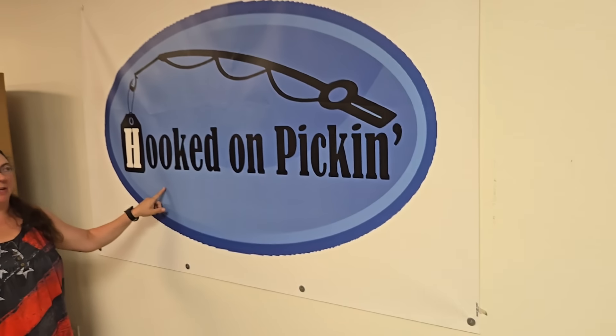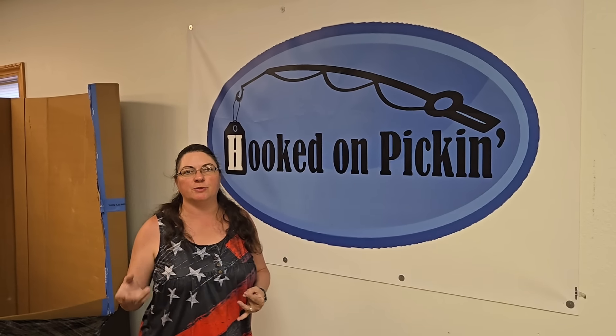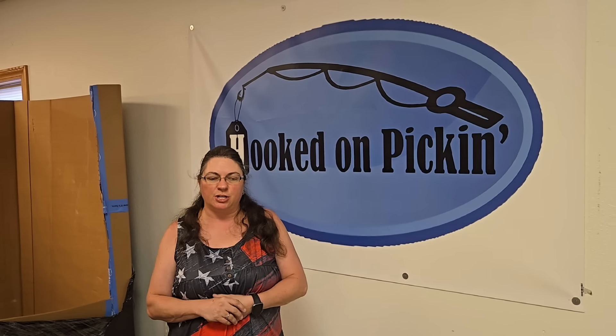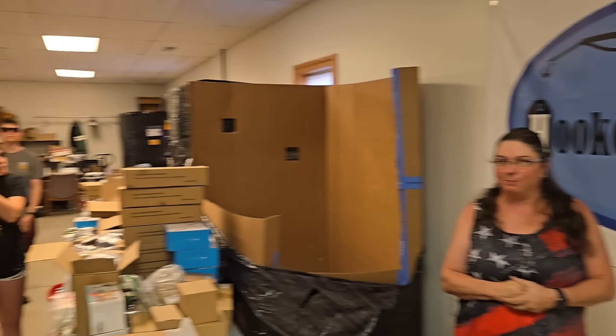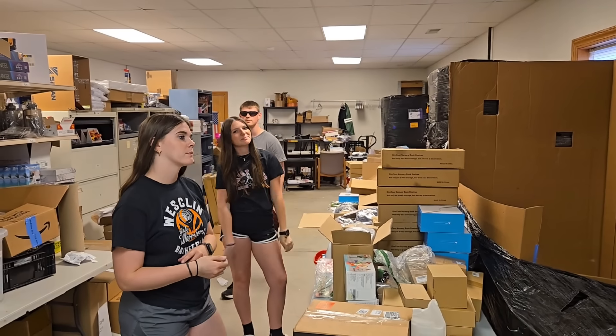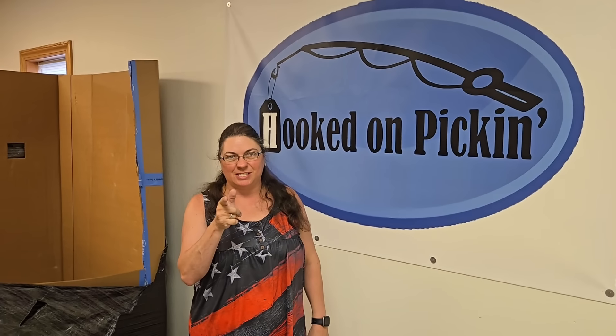So you're going to be able to go right now to hookedonpickin.com and find all of the items that we just unboxed. If you don't see your favorite item, it may be on a future fire sale, so definitely check it out. Go to hookedonpickin.com and get all your favorite items. A big thank you to James, Lexi, and Faith for helping us make this a lot faster of a video. Thanks so much for joining us, and of course remember — in the end, Jesus wins.